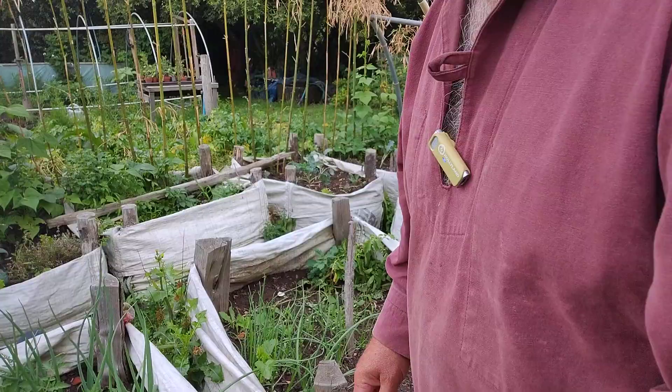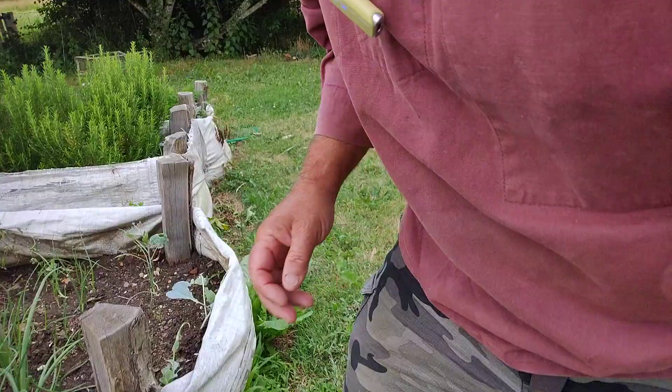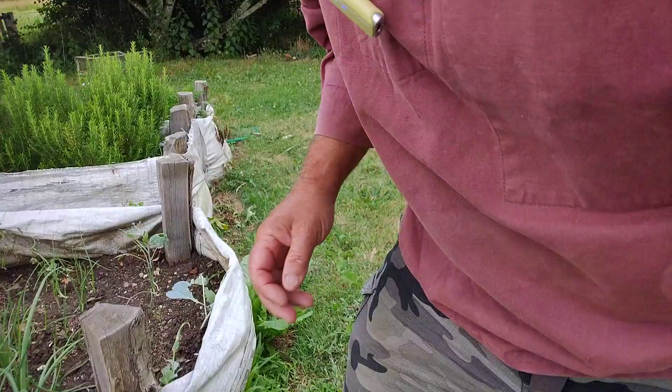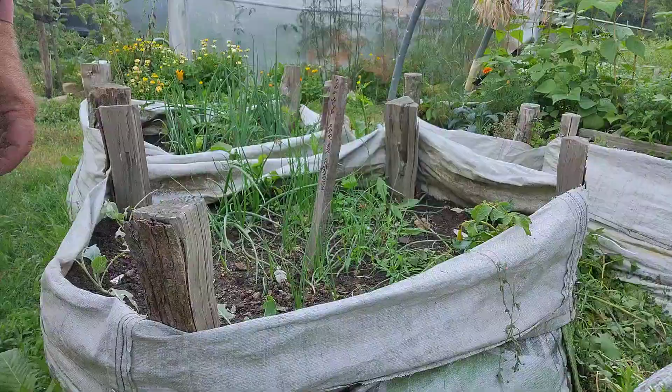As you can see, they've stripped that leaf there — that's gone. That one there is pretty much stripped as well. And then we come over here — those little blighters — they've pretty much stripped those as well. And over here, a little bit of a munch on there. Oh dear.